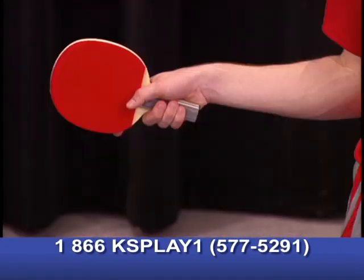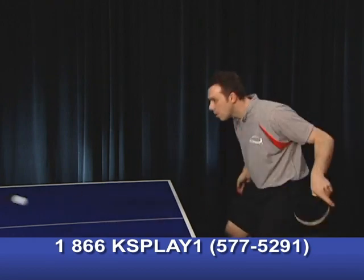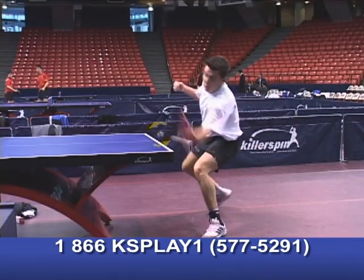We start with the basics, including the grip, strokes, serves, and return of serve, and take you through advanced techniques and strategies.